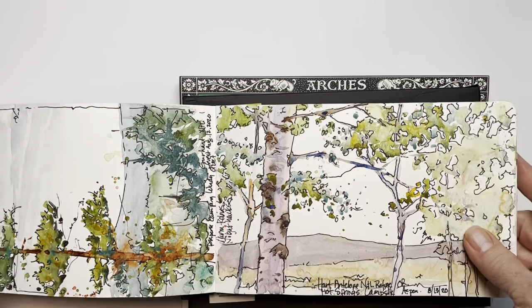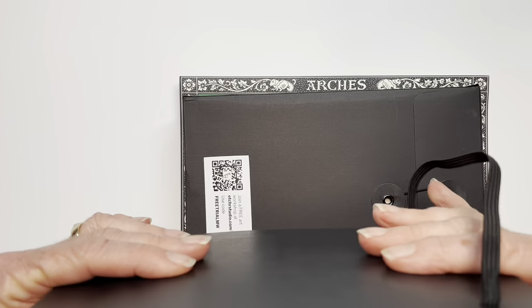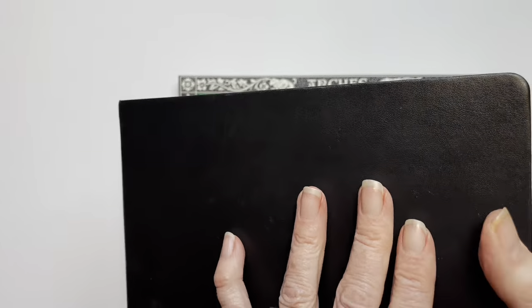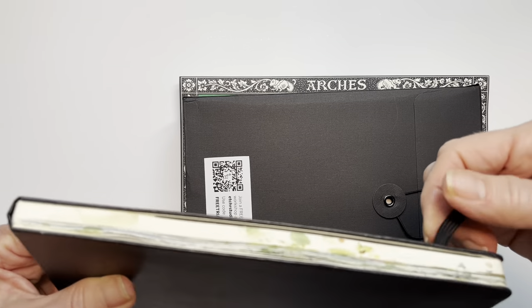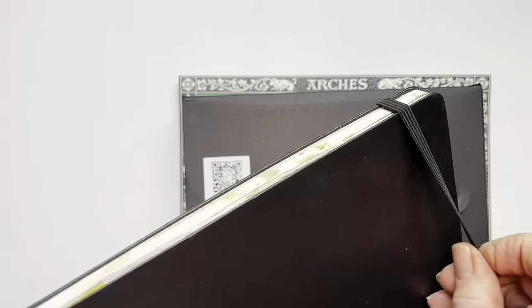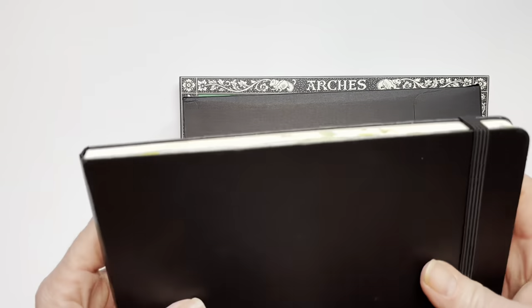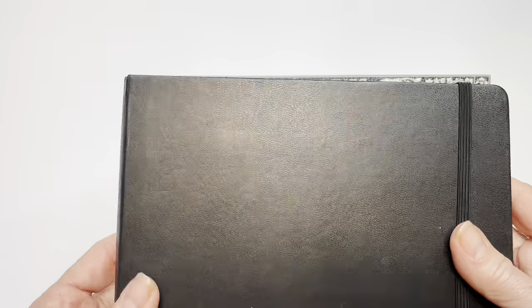I like to use this Moleskine journal. It's fairly old — I used to order them a lot and haven't ordered a new one for a long time. I understand their paper may not be the quality it used to be, so I've recently been looking into other options. This one is nice because it has a rubber band feature around the end so the papers don't get crunched when traveling. I like the size — about five by eight or five by seven.